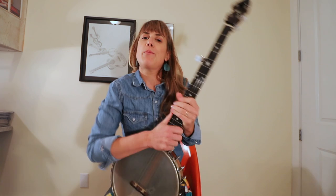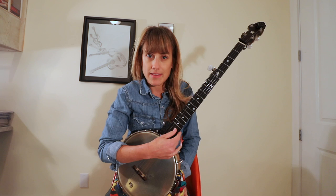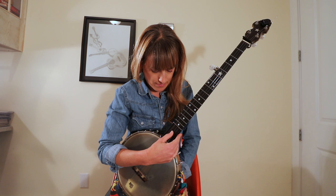We're just going to tune our second string up to C, up a half step to C, so it'll sound like this. So your whole banjo sounds like this.